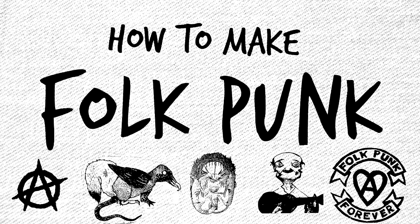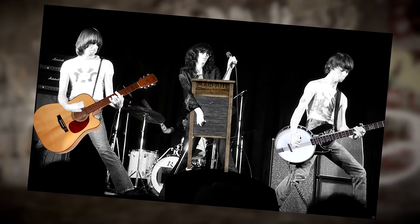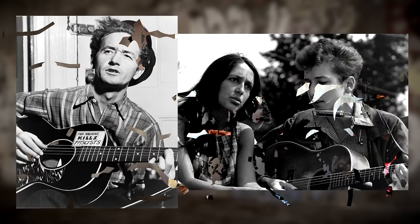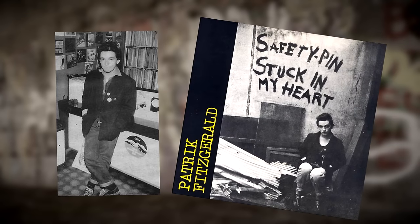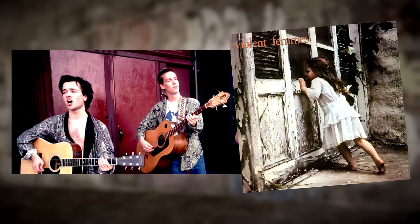Don't forget to live your life in misery! Folk punk, as the name suggests, is punk played with acoustic instruments. It takes the raw, energetic, anarchistic punk rock and mixes it with folk music. The genre was started by Patrick Fitzgerald, who probably couldn't afford an electric guitar. Then in the 80s, Violent Femmes became the first mainstream fusion of folk and punk.